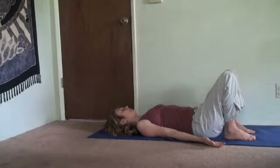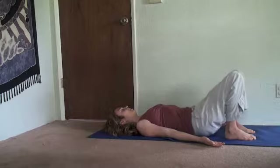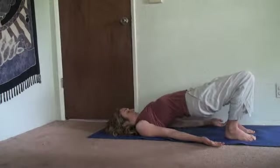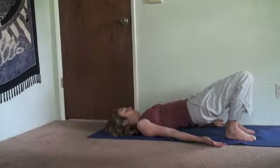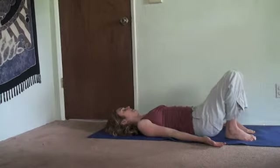We're going to start by pressing the feet down and slowly lifting the hips up off the floor. On inhale, lift your hips up off the floor. Tuck your chin slightly. On exhale, one at a time, roll down through your vertebrae. Use the abdominals to help you.